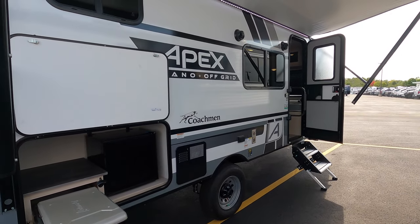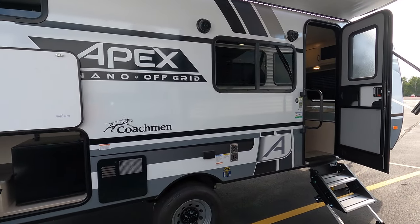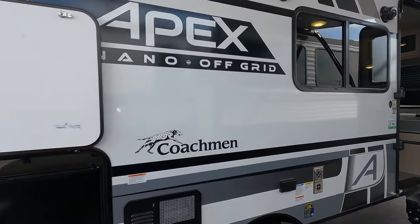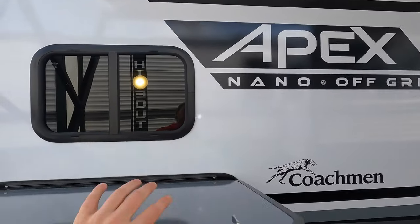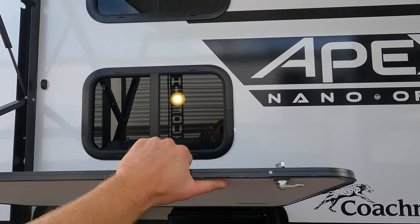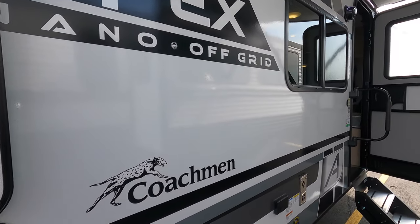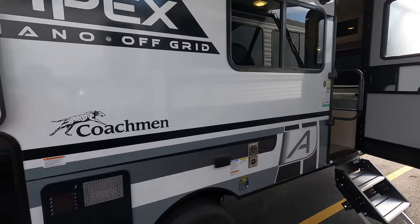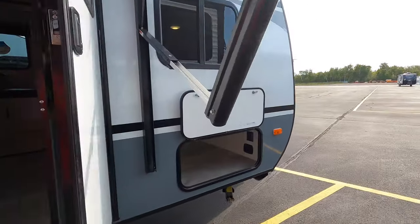Right now we're at the side of the trailer. This is the off-grid package — the Nano off-grid package. My outdoor kitchen door is kind of hiding that a little bit, but one thing you notice right away — you've got two windows for the bunks, because this is a 194 BHS, so it is a bunkhouse model. I'm gonna sneak around the front here first so we can start up there.